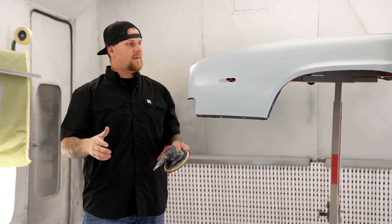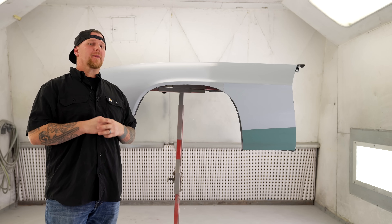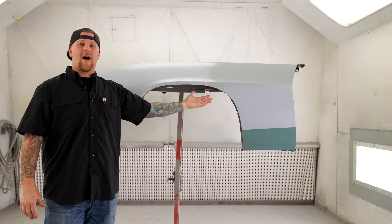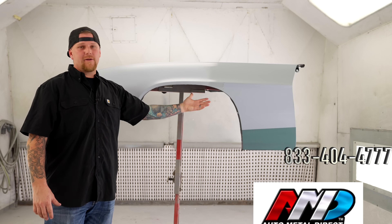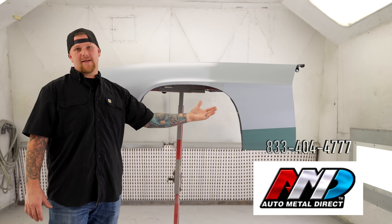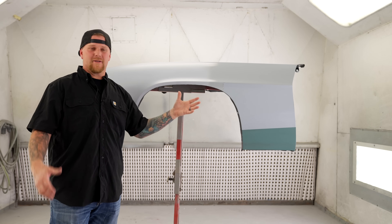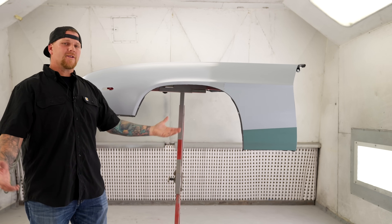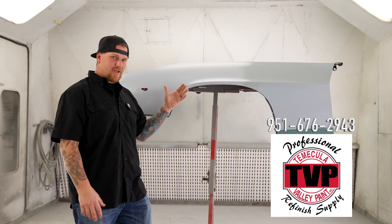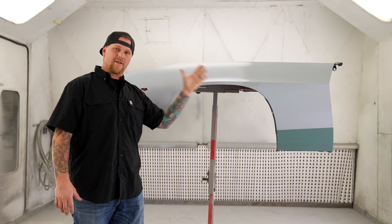Just being completely transparent — we received this 69 Camaro fender from Auto Metal Direct. They are who we use for all of our projects: very good quality with amazing customer service and no major fitment issues. We'd also like to thank Temecula Valley Paint, who sponsored us with all of the primer materials you're seeing on this fender.